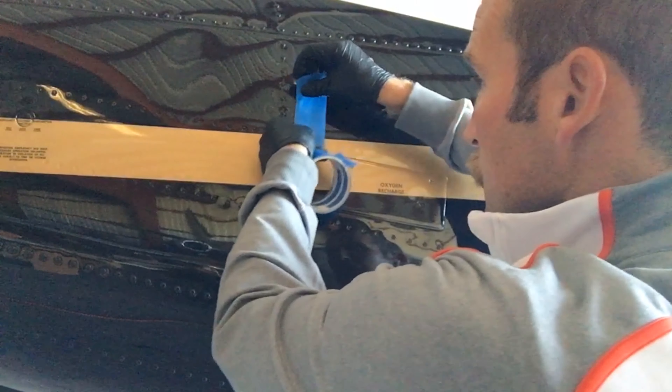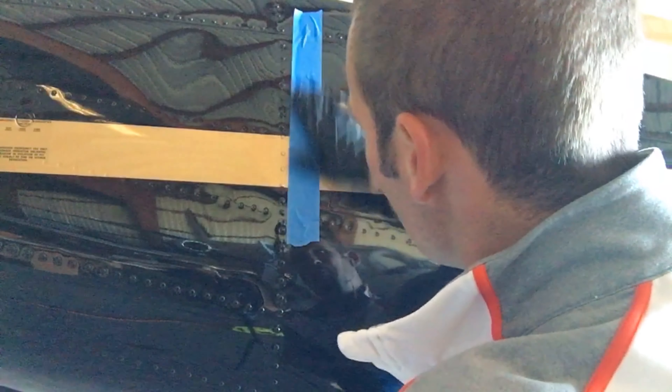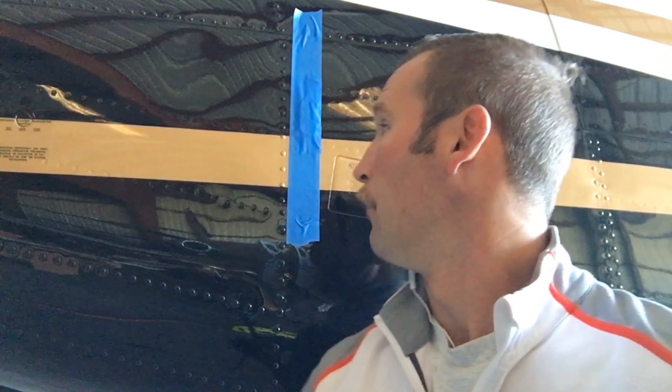In the manual for washing, it says to cover the pitots and statics. Since I'm doing a dry wash I'm not going to cover the pitots, but I will cover the statics to keep them clear. After you return the aircraft to service, make sure the pitots and statics are clear. I like to use a big piece of tape so we don't forget — we definitely don't want to forget it.